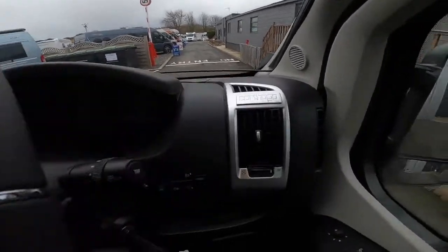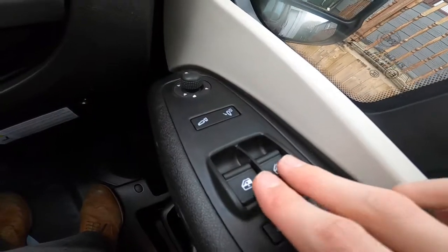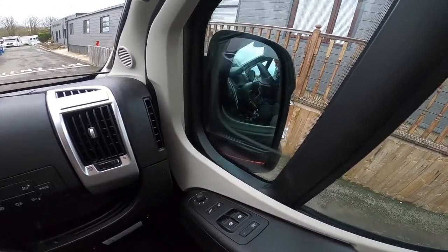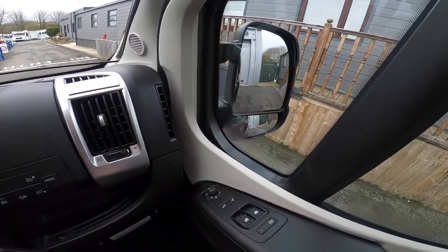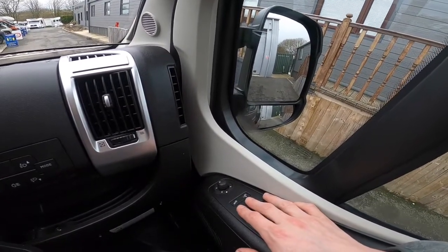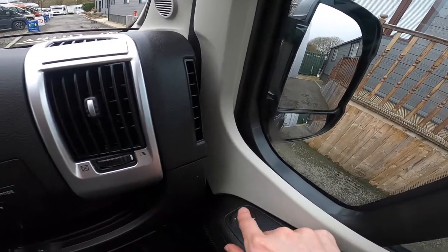Coming down to the driver's door, you've got electric windows for passenger and driver, and power-fold wing mirrors — this is an option, they don't come standard. This customer has asked for the driver's pack, so it's got the folding mirrors. At the front you have your mirror adjustment — top and bottom — with two adjustments both ways using the joystick.